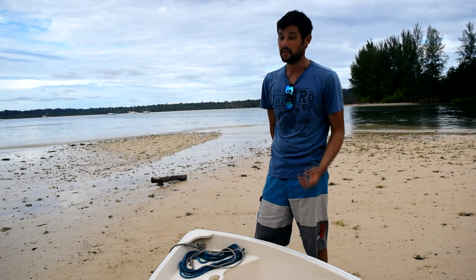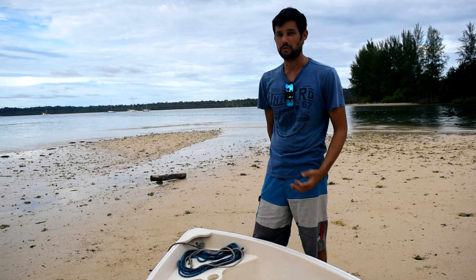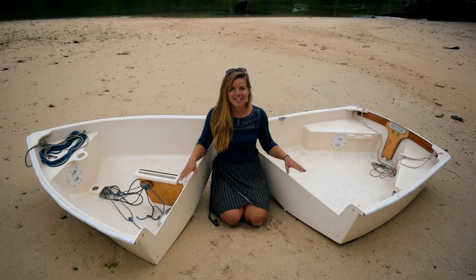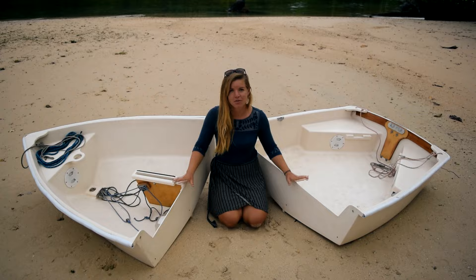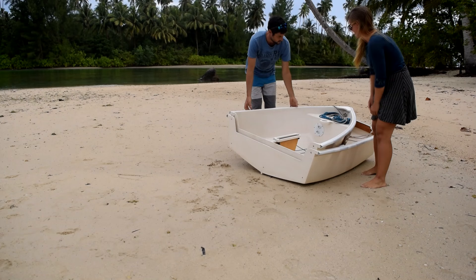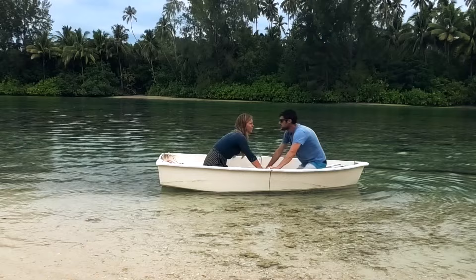The problem with most hard dinghies that row or sail well is that they take up a lot of space on deck — space that we don't have on Florence. So a nesting dinghy was the only way forward. A nesting dinghy basically splits into two pieces — two boats that bolt together. The bow section turns and fits inside the stern section to nest together and save space. Having a boat that splits in two can have its advantages: 'I want to go that way.' 'Well I want to go that way.' 'Well go then!'